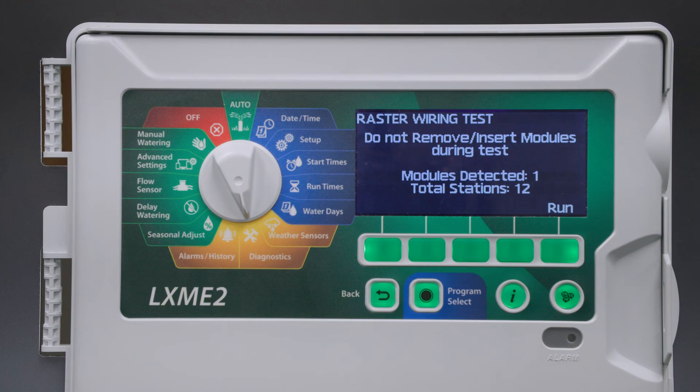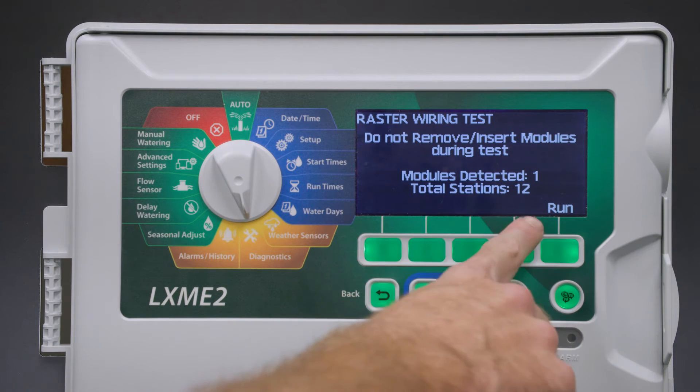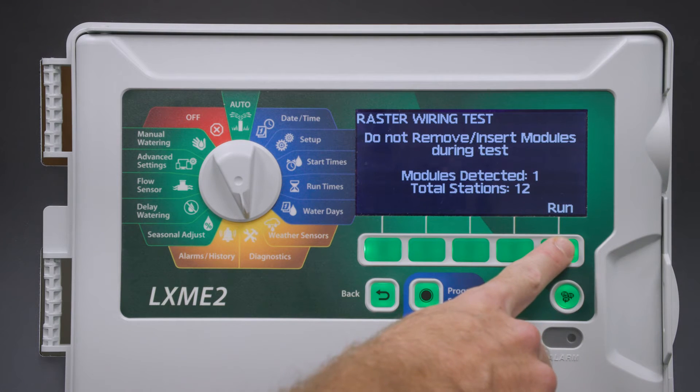You'll see a warning about removing or inserting modules during the test. A single module is detected and there are 12 stations total. Click run.